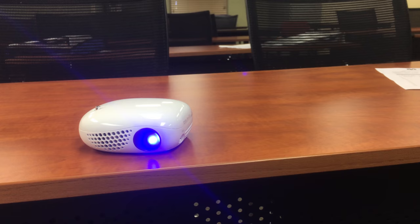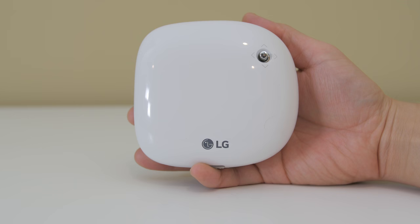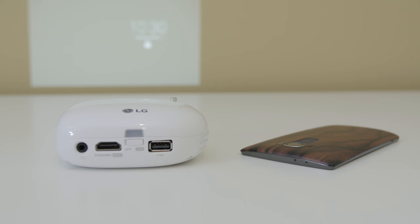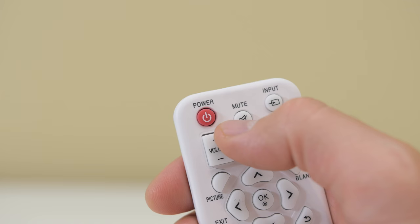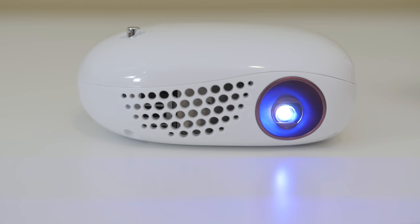I have enjoyed my time with this projector and I'll be showing you some cool things you can do with it in another video, so I will leave that link below for you to check out. I hope you enjoyed the review of the LG MiniBeam Nano — if you have any questions please follow me on Twitter at SuperScientific or leave a comment below.